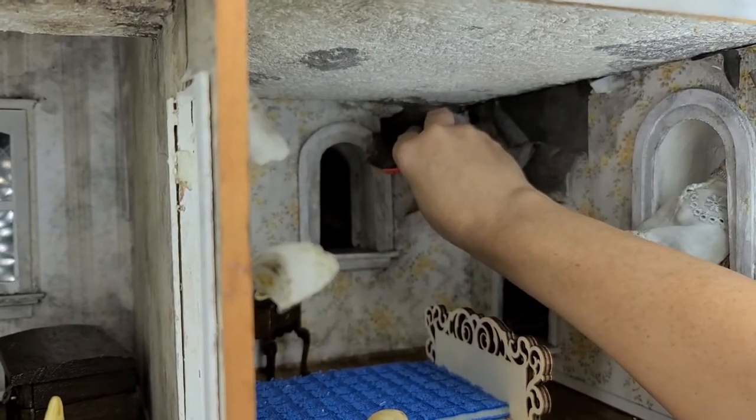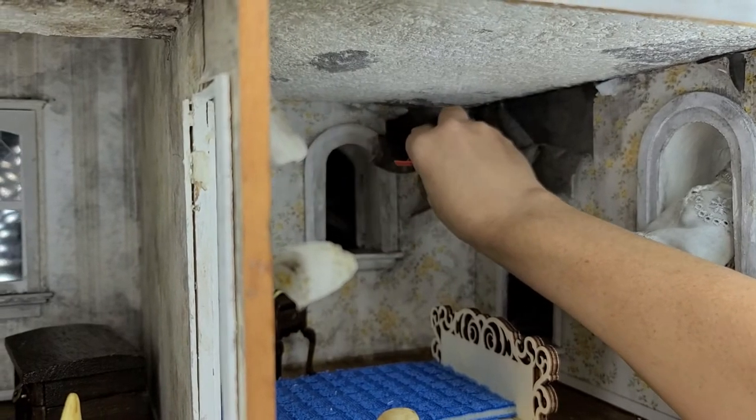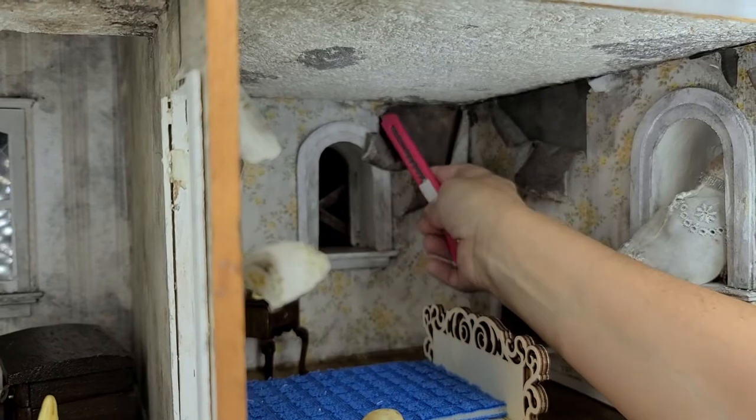For instance, I want to put some right here. I'm going to use some Loctite crazy glue. And then I need to prepare my wallpaper by pulling it back.